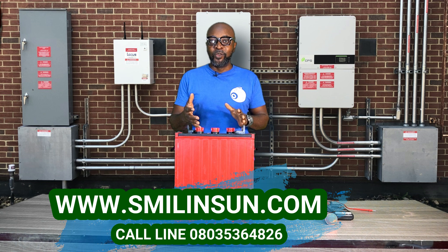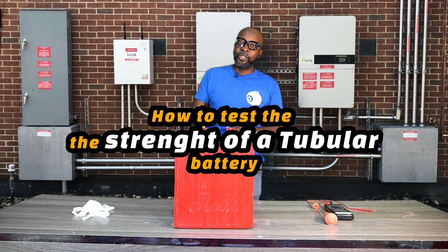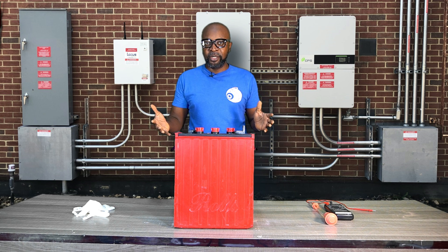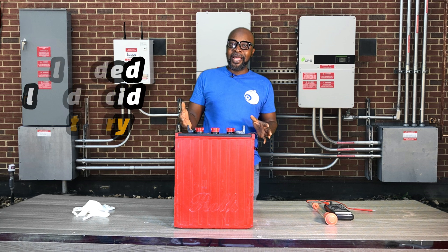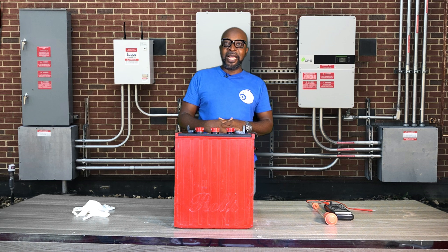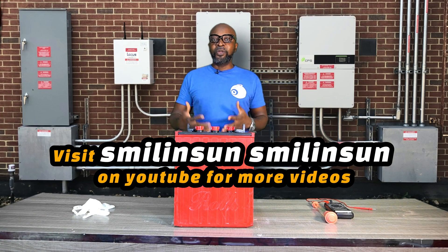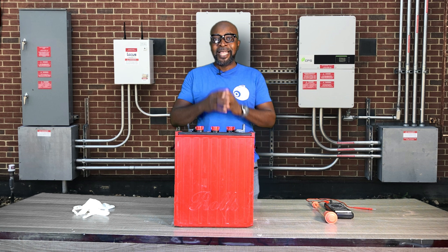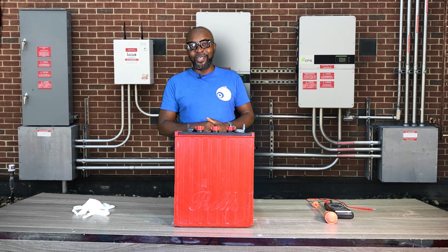I want to show you guys today a very good way you can test the overall health of the battery. So if you want to test if your battery is fully charged, fairly charged, discharged, or over discharged — now you should be very worried. So if you want to test your tubular battery and your flooded lead acid battery to find out the true state of the battery, and sometimes maybe your charge controller is telling you that it's fully charged and you're not sure, stick around because I'll be right back.